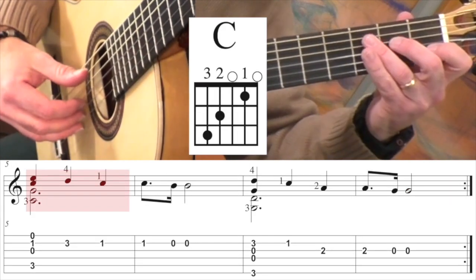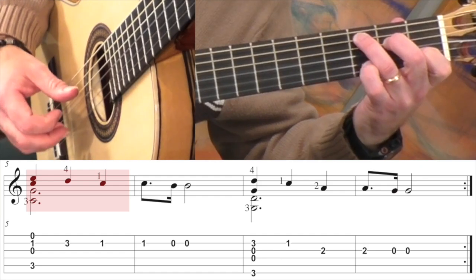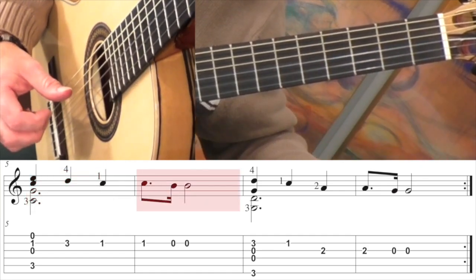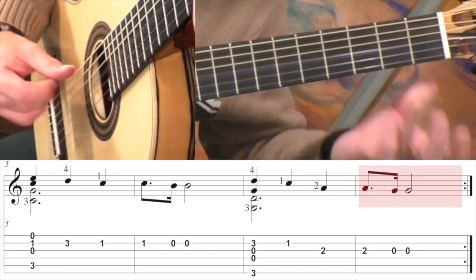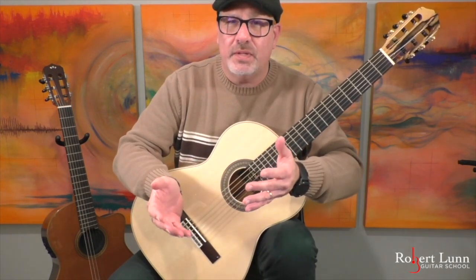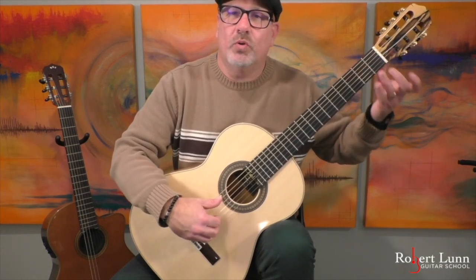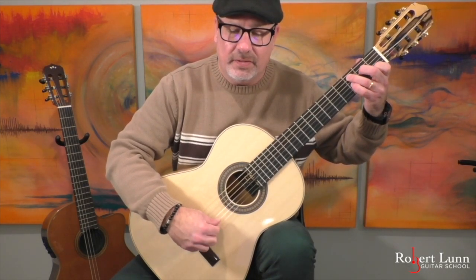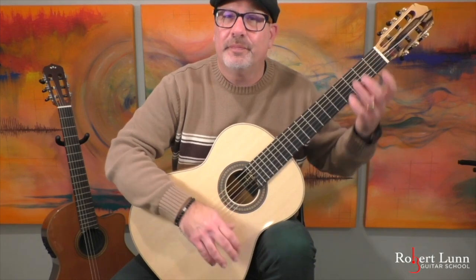Measure five — C chord again. Then G. Then you can go back to the beginning and repeat those eight measures again. And often in the repeat, I'll play a little differently, so I might do more ponticello.